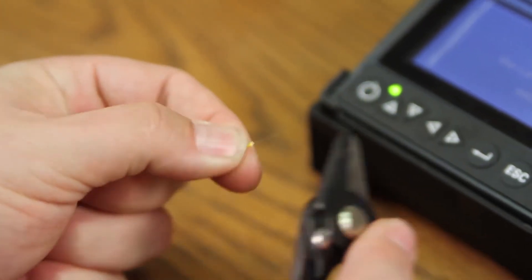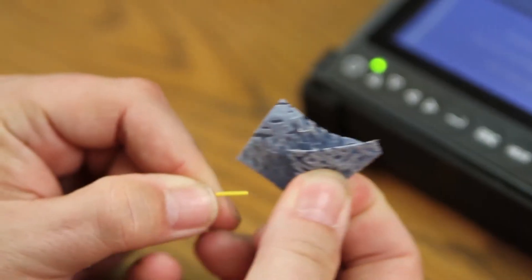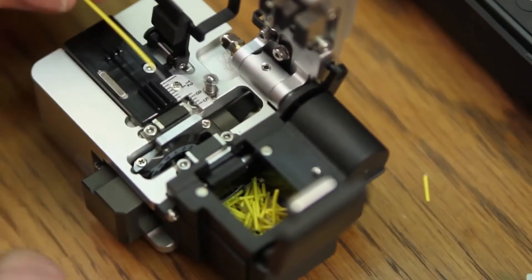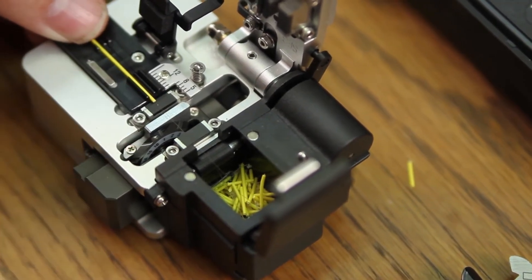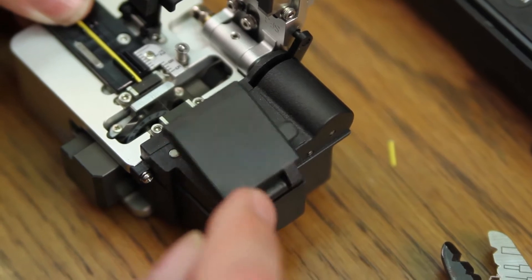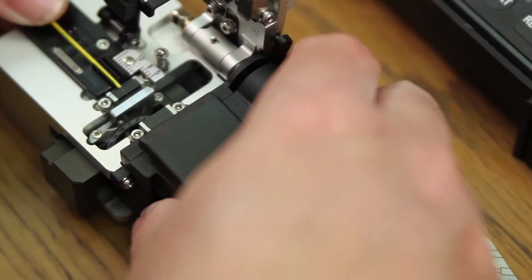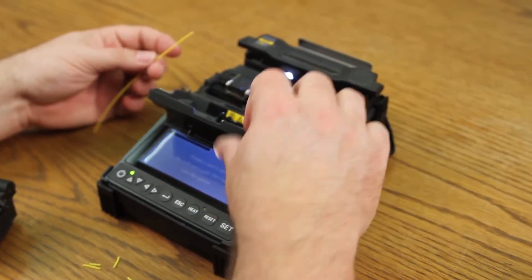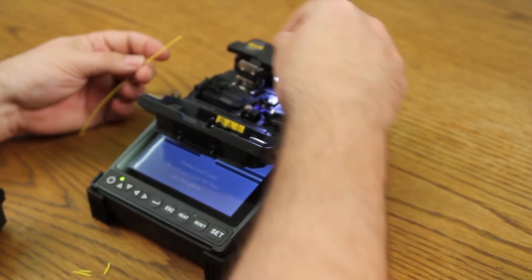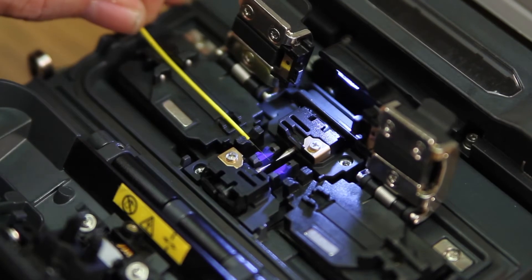Next, prepare your fiber. Clean your fiber. Place into your cleaver. You want your protective coating to be at eight millimeters. Close your trash bin. Cleave. Open your wind cover. Open your clamps. Close your clamp.